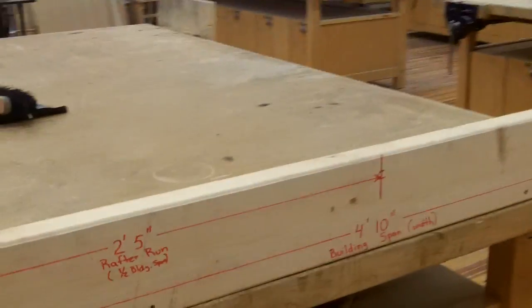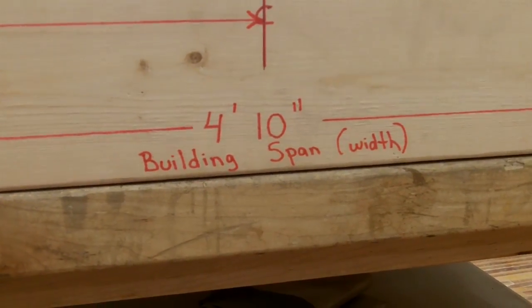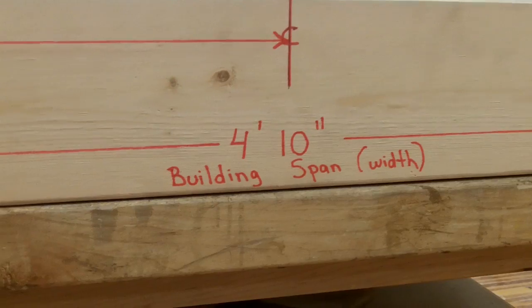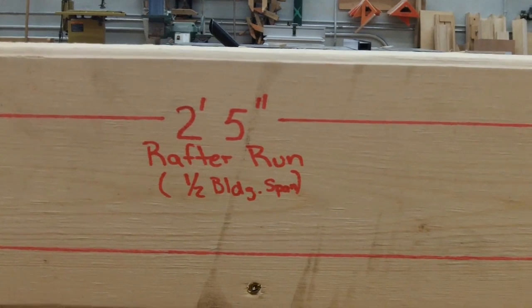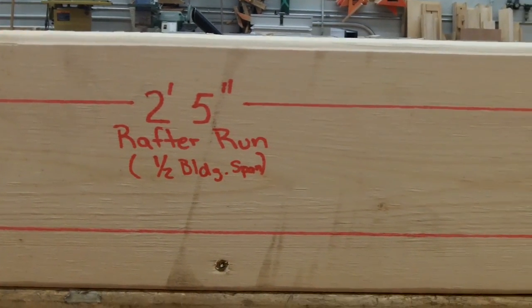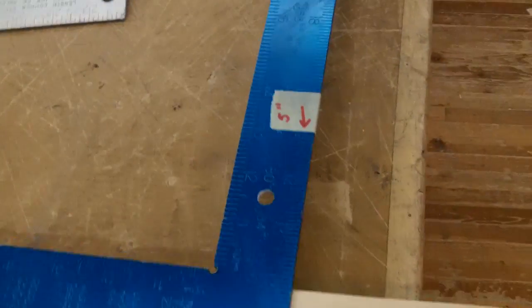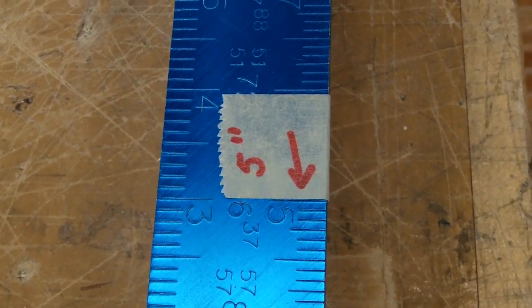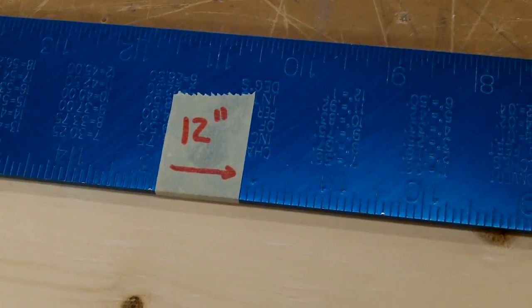For this demonstration, the scenario is we have a building width of 4 foot 10, also known as the building span. If we divide that number in half — so that the peak of the roof meets in the middle of the building — that measurement would be 2 foot 5, known as the rafter run. The roof slope I'm going to use is a 5/12. I'm holding 5 inches on the tongue and 12 inches on the body of the framing square.